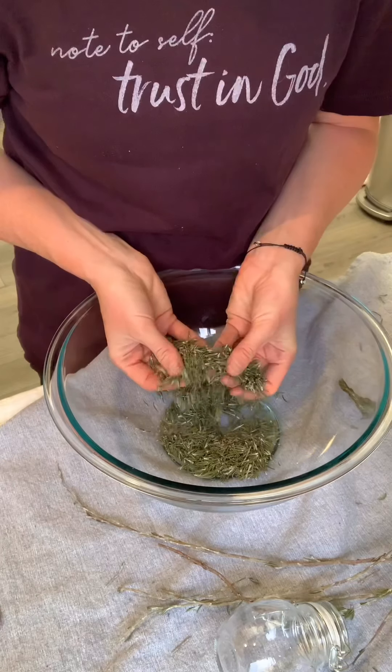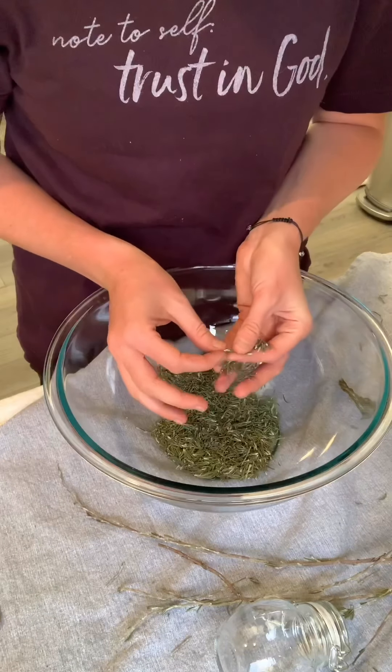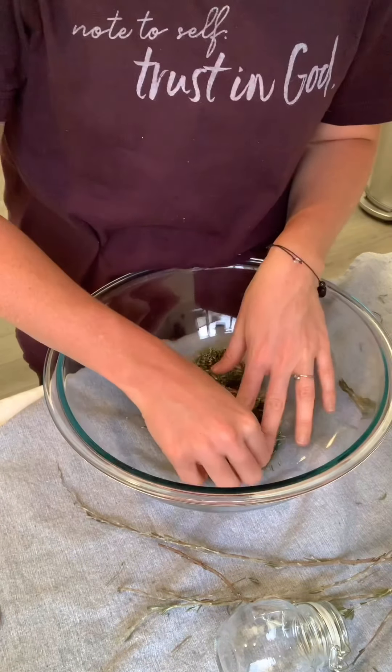All right, so here we have our dried rosemary. And now I'm just looking through it, trying to find any little stems that came out of the sorting process. There are a few more of these little guys. It's not all my rosemary — I just wanted to stop and show you what I'm going to do with it next.